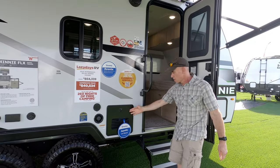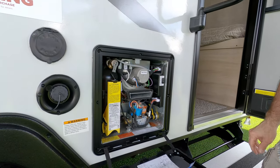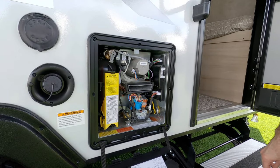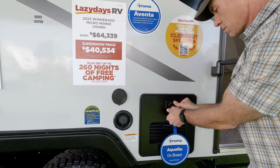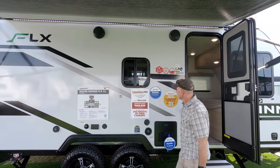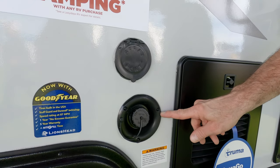Here we start with the upgrades: a Truma AquaGo water heater, like the one on our own rig. It's a tankless water heater with a little mixing tank in it so you don't get the hot and cold pulses when you turn it on and off — unlimited hot water. There's also a gravity fill for the freshwater tank.